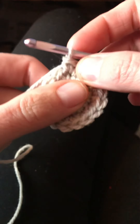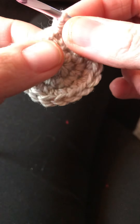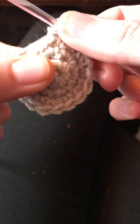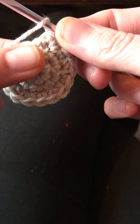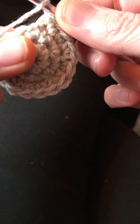The first step in doing the increase round on the Jackson Unicep cap is to make the front post double crochet stitch. Step one says to yarn over for a double crochet and then insert the hook from the front to the back through the stitch before the post.